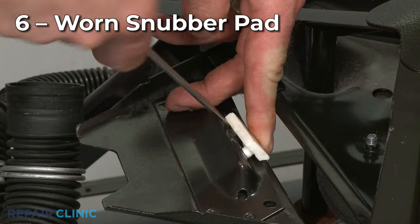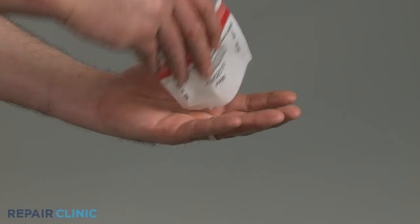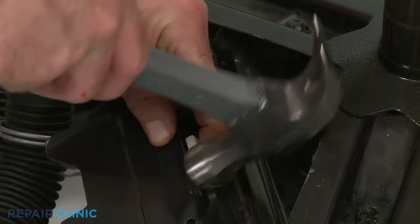Some washers will use snubber pads to help dampen vibration. If one or more of the pads are worn out, missing, or coated in detergent or other residue, it will need to be replaced.